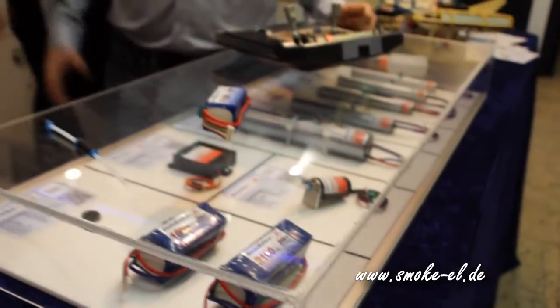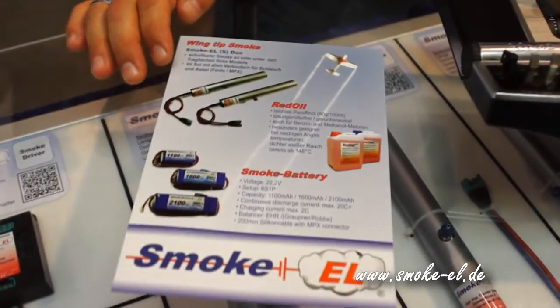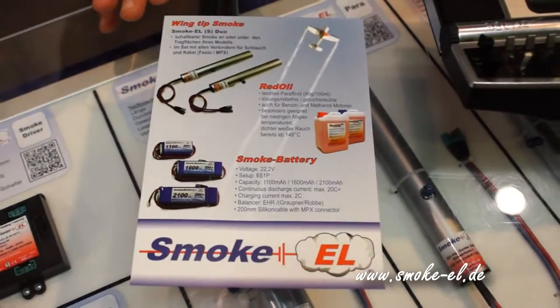Thank you very much for a very interesting demonstration. Thank you. Once again, what is your website where we can find more information? You will find us at smoke.el.de on the web, at Facebook, and at the famous fairs. Thank you.